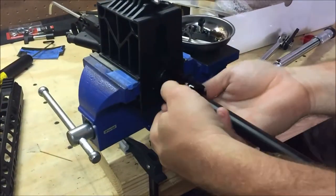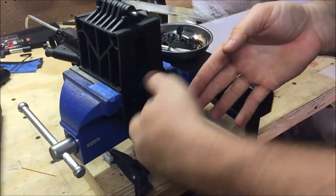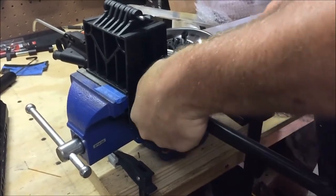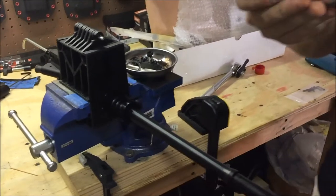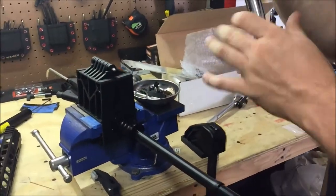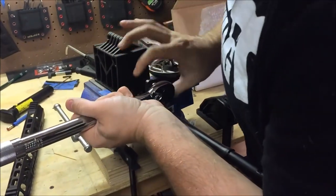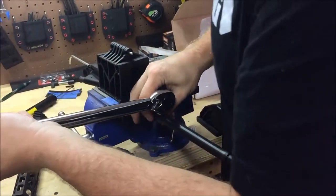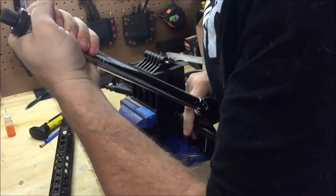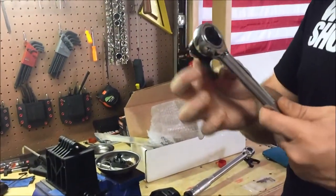All I'm going to do is just tighten this on by hand right there. I've got my torque wrench set to 35 pounds. You want your crow's foot to be 90 degrees so you actually get a true torque value. All I'm going to do is take 35 pounds, hold it right in there, and torque. There's 35 pounds torqued once, and then I've got this one set up.